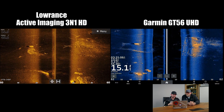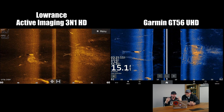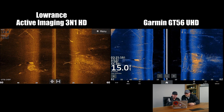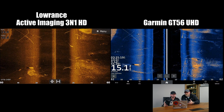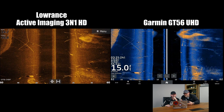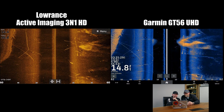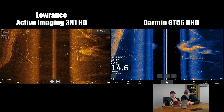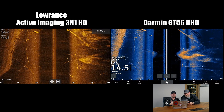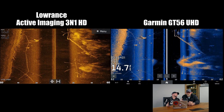First off, really similar right out of the get-go. Really, really good target separation on both. You can still see stuff in the water column on the Garmin. Yeah, exactly — up in the water column you see a little more noise, but you're actually seeing suspended fish and the parts of the structure coming off the bottom. We lose the cables on the Garmin — it doesn't really show the cabling system as well as the Lowrance. Can you pick it out and know it's there? Yes, but it's not bang right in your face like the HD is. Not popping.